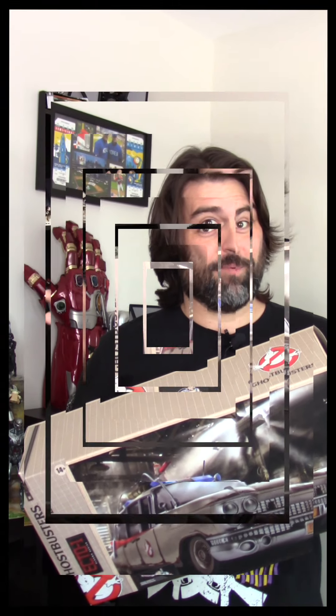Today, we're going to be going over the Ecto-1 from Ghostbusters — the one that was supposed to come out last summer and will one day come out. I don't have any figures for it, but let's see what's going on with this car.